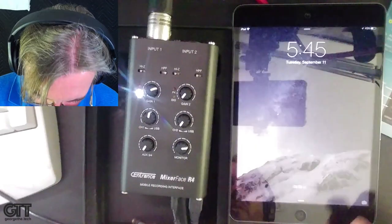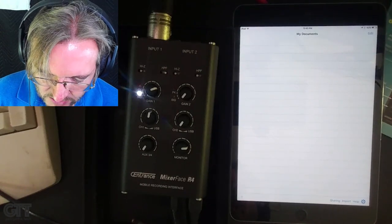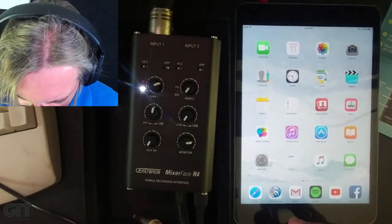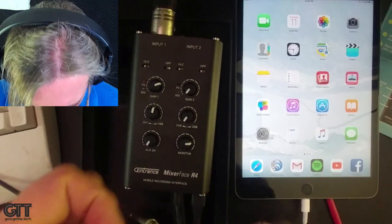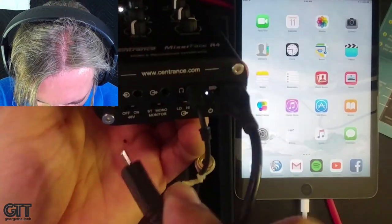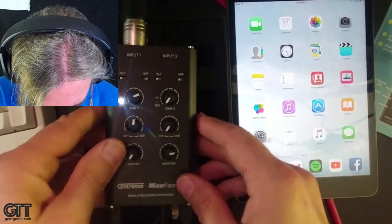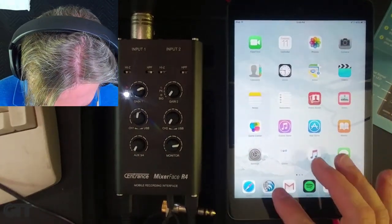I'm going to use TwistedWave as my recording app. I'll shut it off first so it detects the external microphone when I reconnect. Using the cord that came with the unit, I plug into the iPad adapter on one end and into the USB audio jack on the Mixer Face on the other side. Now both are set up and ready.